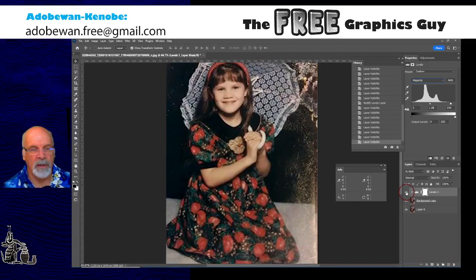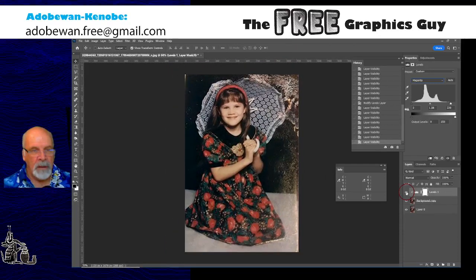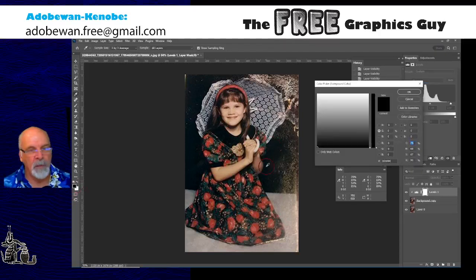Before and after — yeah, the tones are much nicer, the dress is starting to pop, we got rid of that orange cast which kills the greens and blues. I'm happy with that. Now as far as damage goes, we'd like to get rid of this staining all down the right-hand side, and I'm going to use the most brutal tool for this.